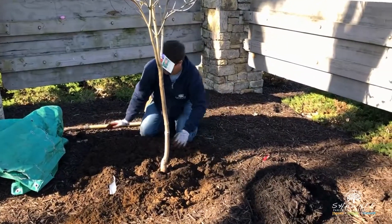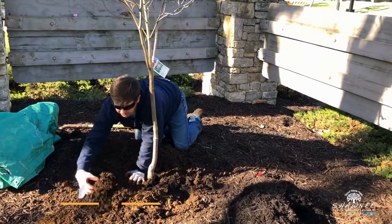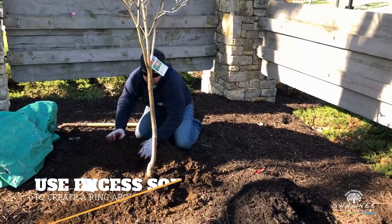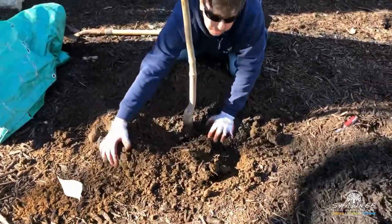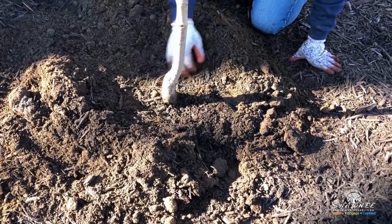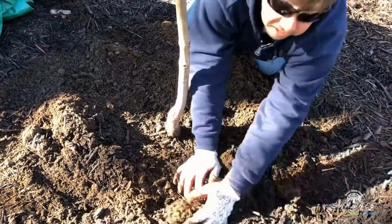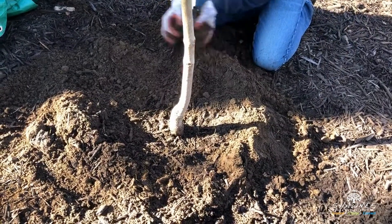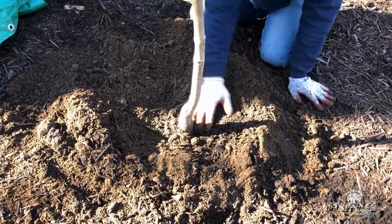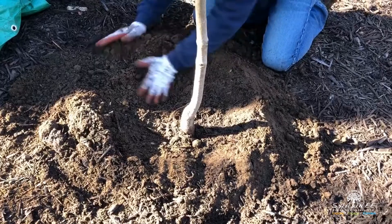You will have a little excess soil, but what you can do is actually make a ring around the tree. Don't have the dirt up against the trunk or the root flare — we want that to stay uncovered. This not only gets rid of your excess soil, but also creates a nice ring that, when you water the tree, keeps the water from running off outside.